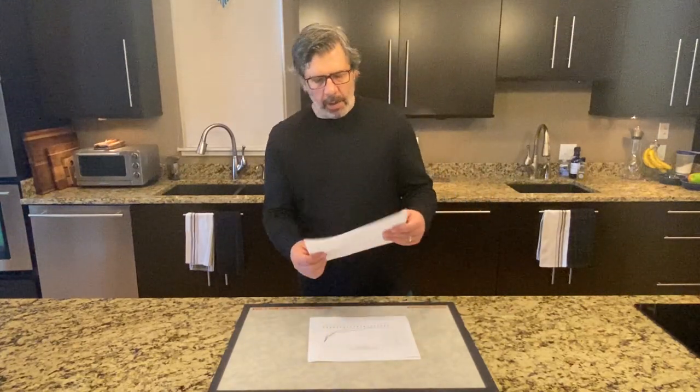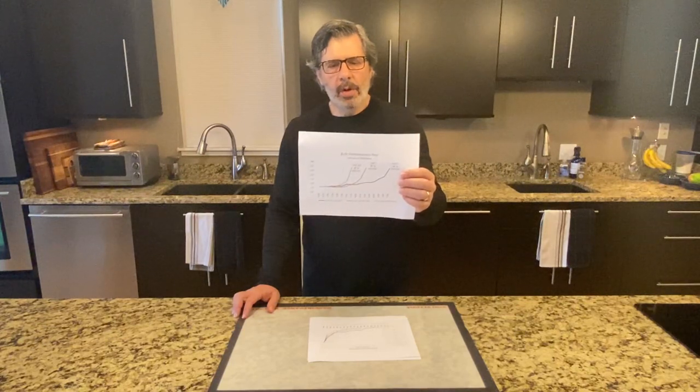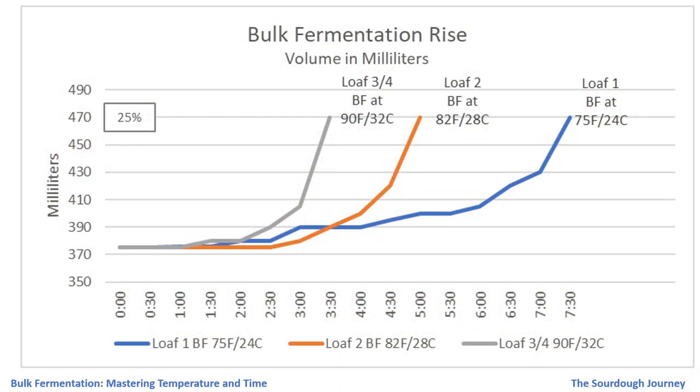In this first chart we look at bulk fermentation, showing the percent rise in the dough over time in 30-minute increments across the bottom for the three different batches of dough. This looks like what you would expect: loaves three and four — the 90-degree loaves at 32 degrees Celsius — bulk fermented more quickly; the 74-degree loaf at 24 degrees Celsius bulk fermented more slowly; and the 82-degree loaf fell somewhere in the middle. But the shape of those curves is fairly similar — they start at a fairly low climb and then make a big turn at the end.